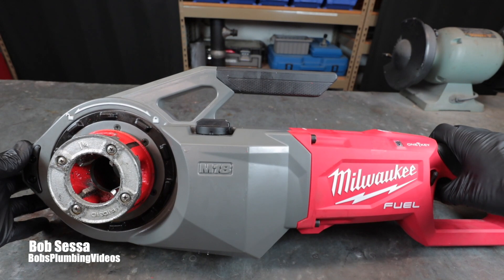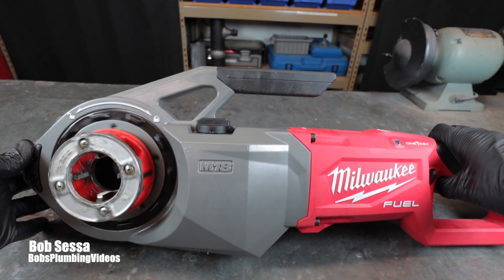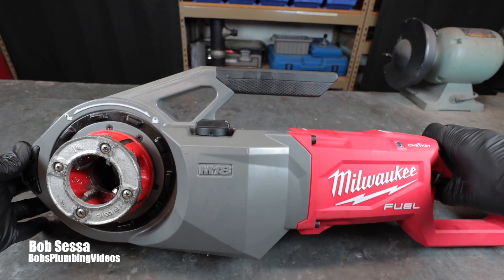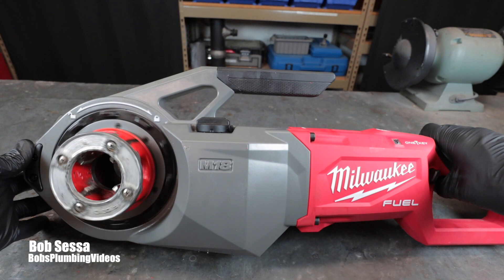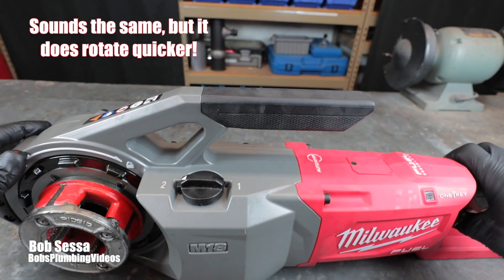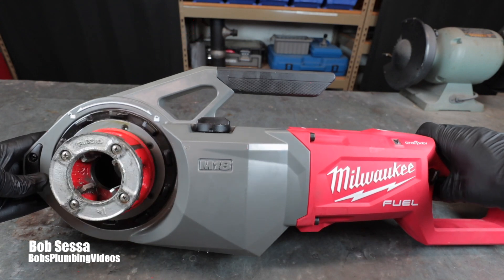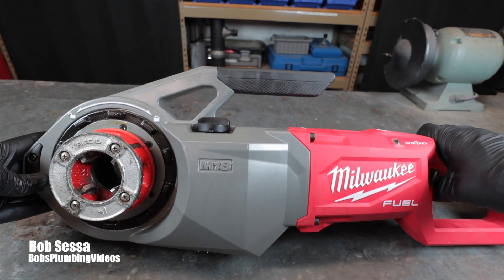We have the power switch right on the bottom, very convenient, and the reverse and forward switch right here. I'll give you a little preview of this running forward and then in reverse. I'm also going to flip it to the second speed to see if you can hear a difference — to me it doesn't seem like there's much of a difference.